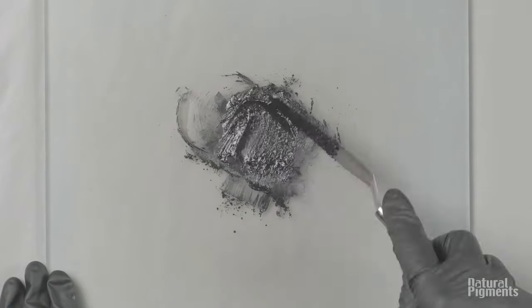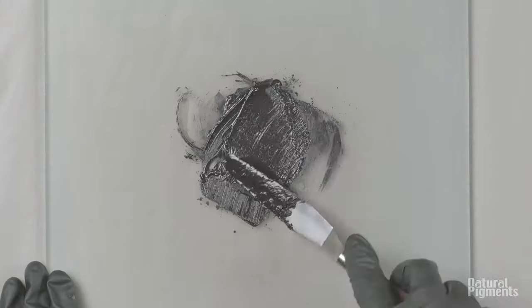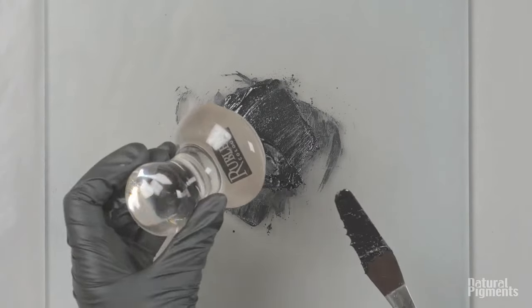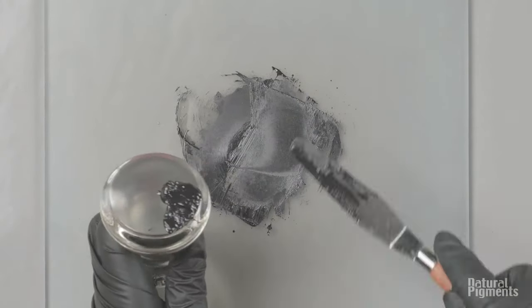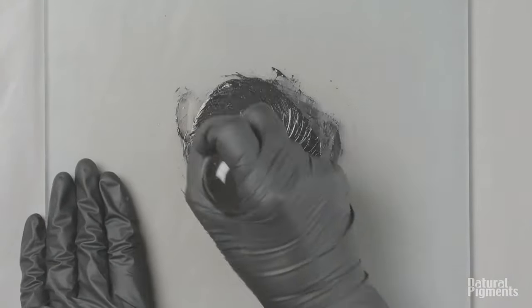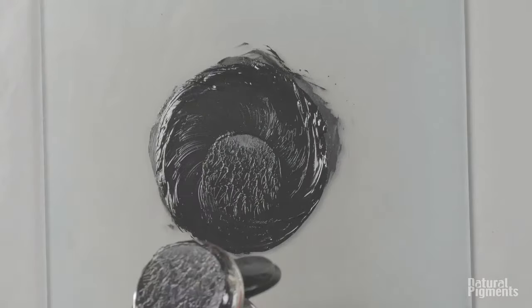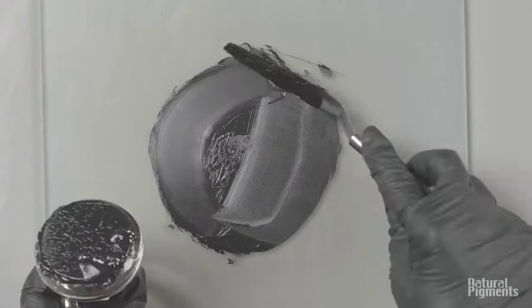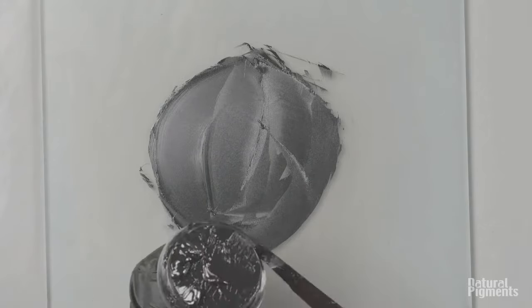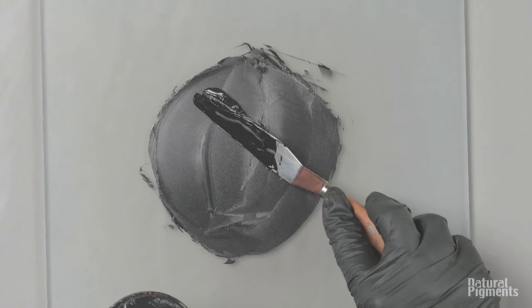Black iron oxides are from the mineral magnetite. What's very interesting about this pigment is if you put a magnet near it, all the particles will adhere to the magnet — so no wonder it's called magnetite. Iron oxides of course make a wide range of colors: yellow, red, brown, black.